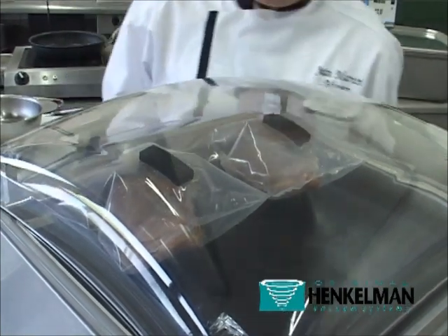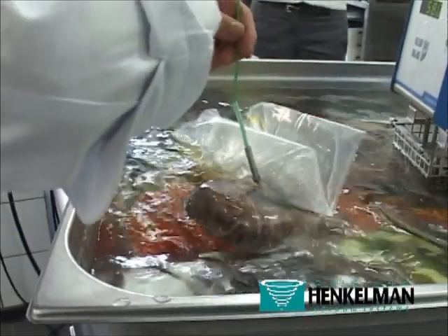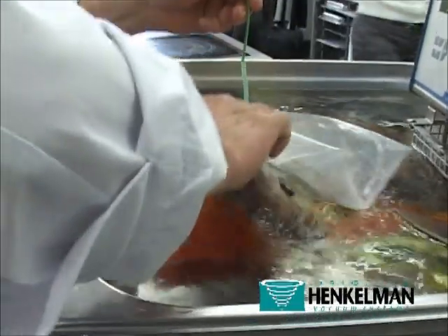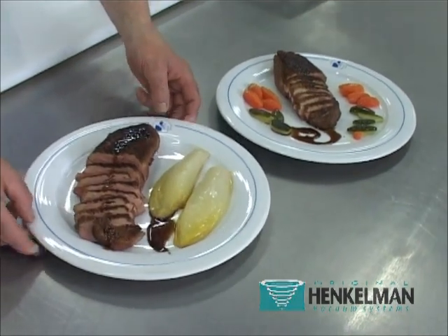Significantly improving hygiene. Sous-vide vacuum cooking keeps our products away from ambient contamination and prevents the proliferation of aerobic bacteria, flora, etc.